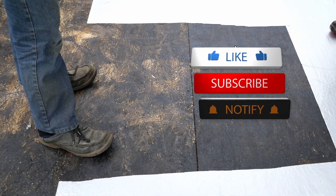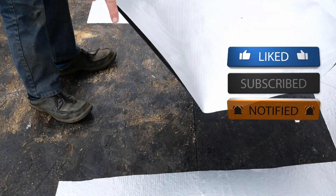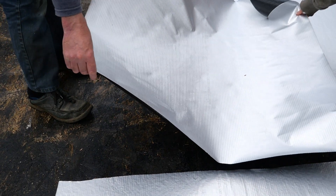The stage that we've currently got to is we've got FG35 primer on our deck and we've laid down the Alutrex vapour barrier.